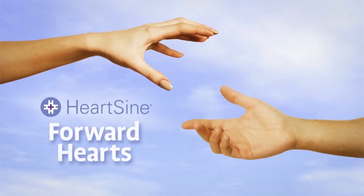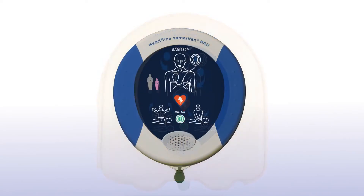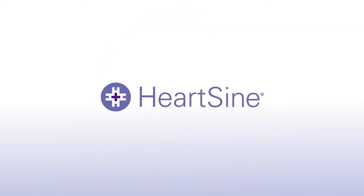With a unit nearby, you are always prepared to respond in the event of someone going into sudden cardiac arrest. HeartSine — life-saving, pure and simple.